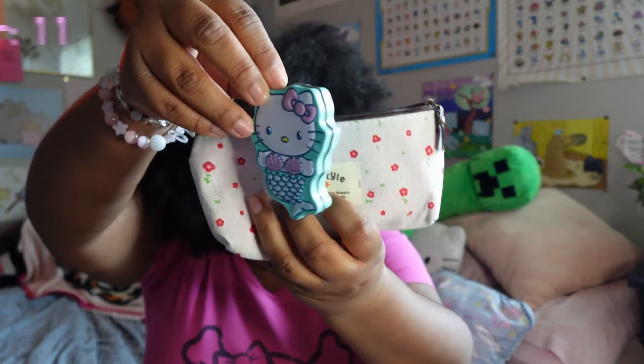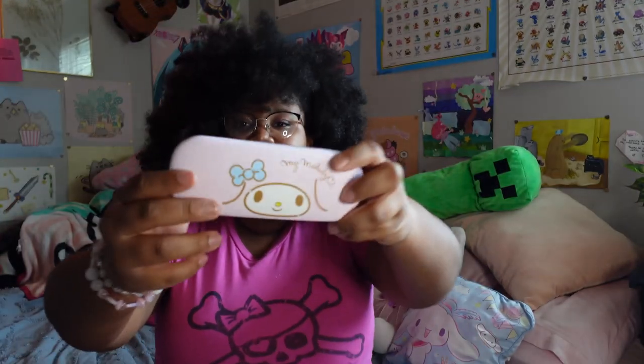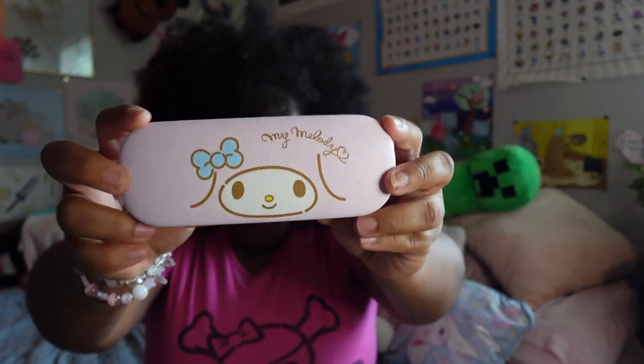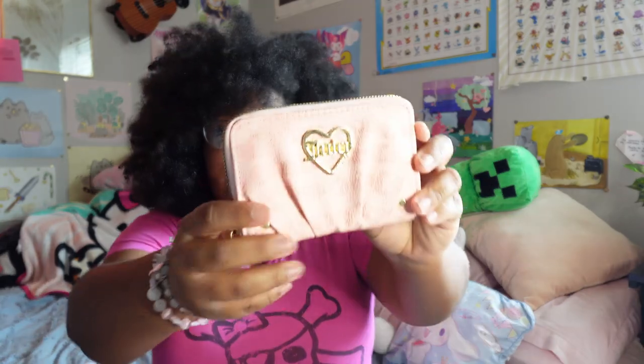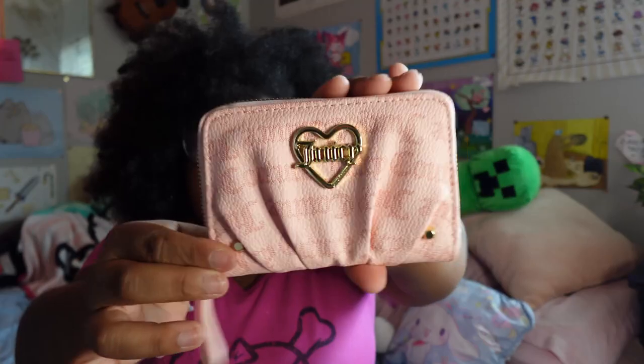I have this bag with gum and mints — I like these really cute Hello Kitty mints. And I got this so cute glasses case from Amazon — it's My Melody, who is one of my favorite Sanrio characters, number one actually; Hello Kitty's number two. Then I have my little wallet — it's Juicy Couture, I got it at Burlington for like $15 and baby, that was a steal. It's so cute.